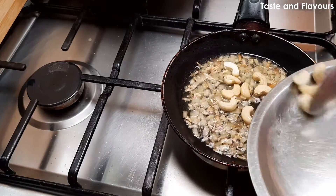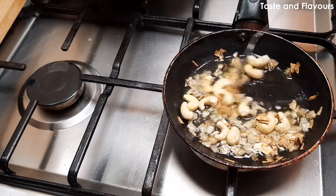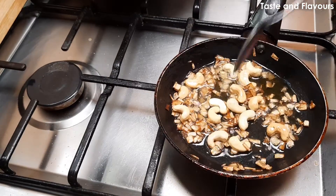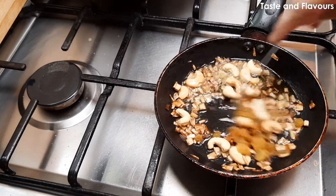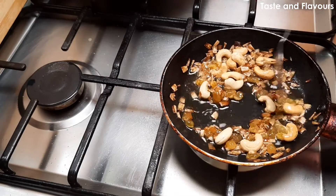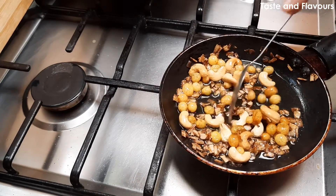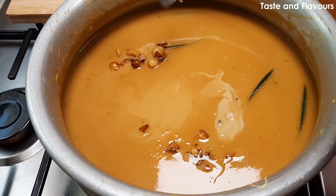Add 1 to 2 teaspoons of fish. I am going to add a little bit of cashew nut. I am going to fry it and add it.